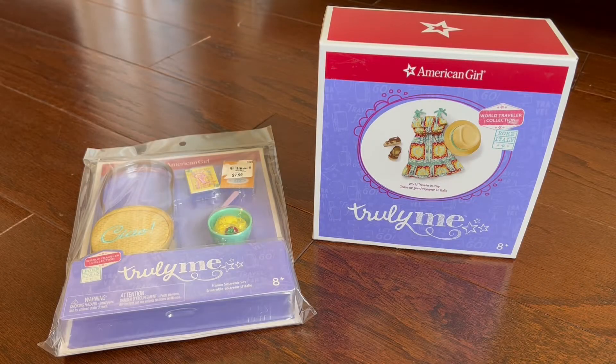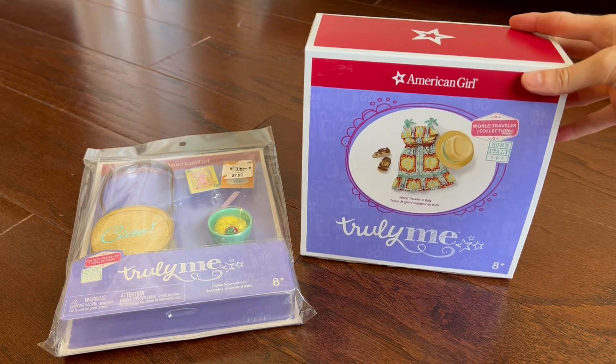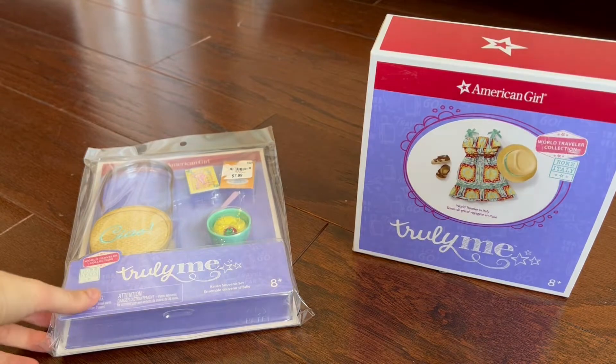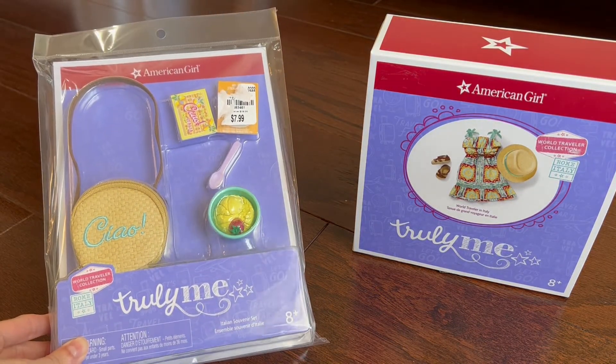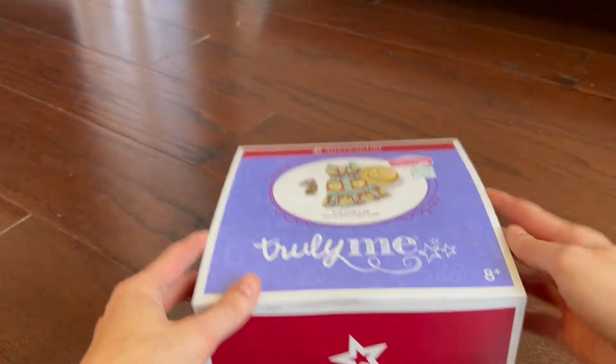Hey y'all, welcome back to my channel. In this video, I'll be unboxing the Truly Me World Traveler Collection, the Italy set, as well as the Italian Souvenir set. I bought both of these at Tuesday Morning when they had their American Girl items on sale.